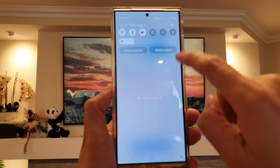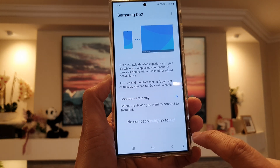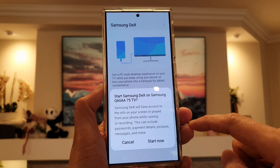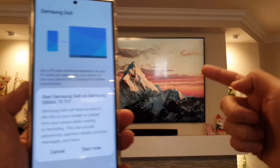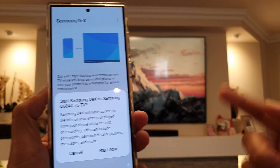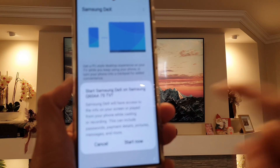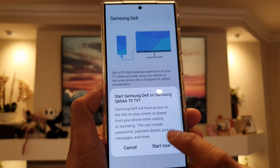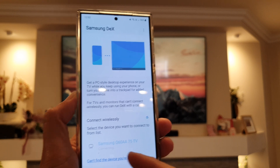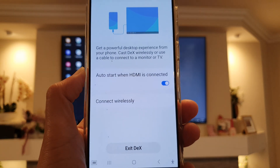Or you can use the shortcut at the top as mentioned previously — tap on that and it will try to locate an available device. If there are multiple devices, you need to select your TV, then tap the Start Now button on your mobile device. Tap Start Now and it will connect to the TV.